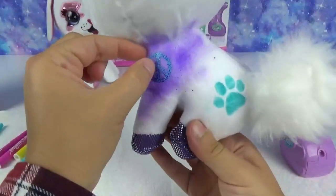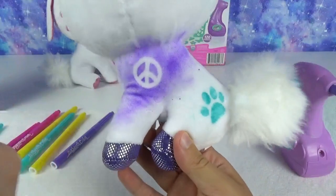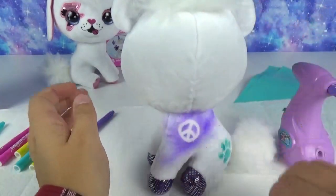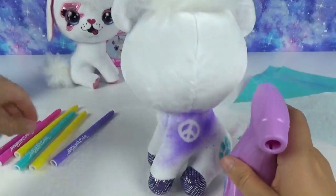This is going to look so cool. Ready! I love it — I love how it's turning out. And you could even do it without any stencils, just to have a super cool multicolored fabric pet.